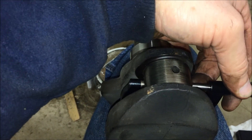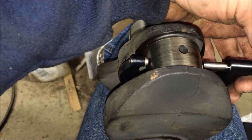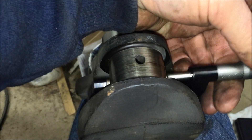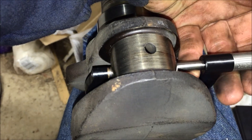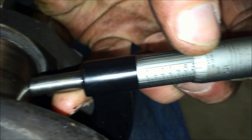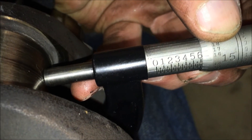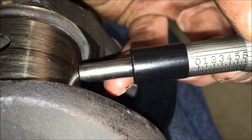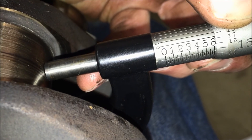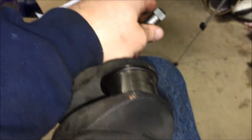If I go sideways on this other journal I'm at basically 1.614. So I'm going from roughly 1.595 to 1.615 — about 20 thousandths out of round on this crank pin, which is not cool. Basically, both crankshafts suck. That's my conclusion.